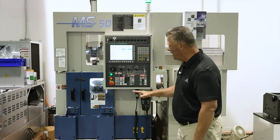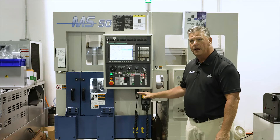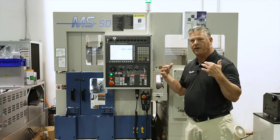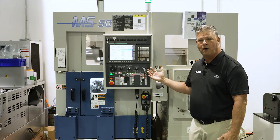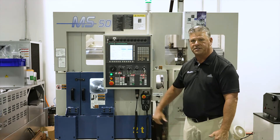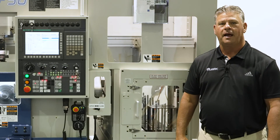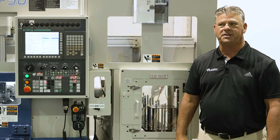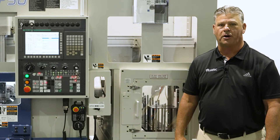The machine is a cast iron based machine. It's all box way, very rigid. It's great for insert tool life. It has a FANUC 32i CNC controller on it, very powerful for the three axis gantry that we have on the machine. Please contact Syracuse Supply and they can help you out with more information for your next purchase of automated turning machines.